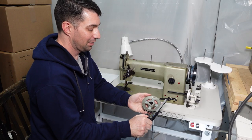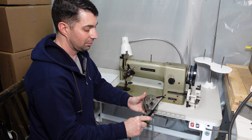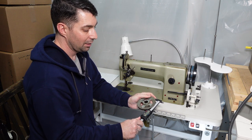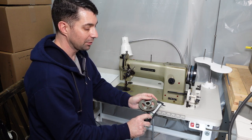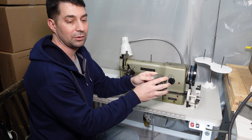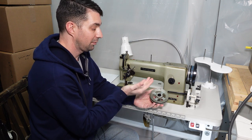Measuring this pulley, the outside is 101 millimeters or exactly four inches. I also measured the inside, because this is really where you get your ratios. The inside of this one is about three inches — 2.98 inches or 75.8 millimeters. The inside is where the belt rides, and that's what determines your ratio. With this pulley we get 1730 stitches per minute.